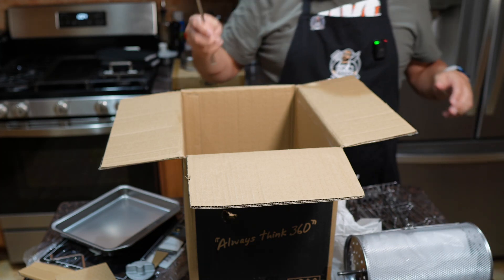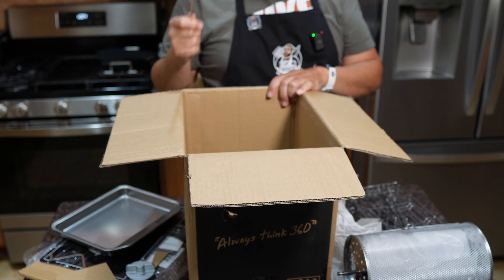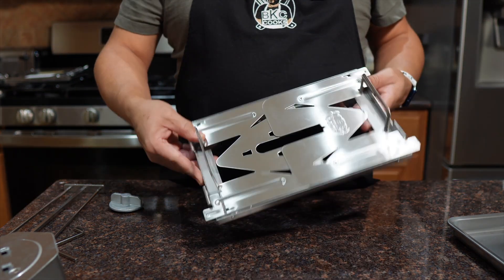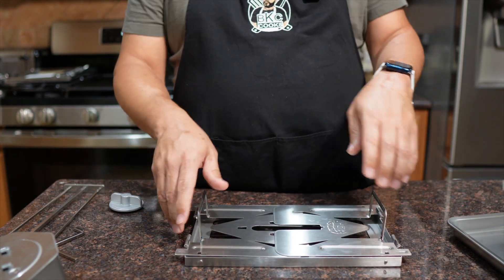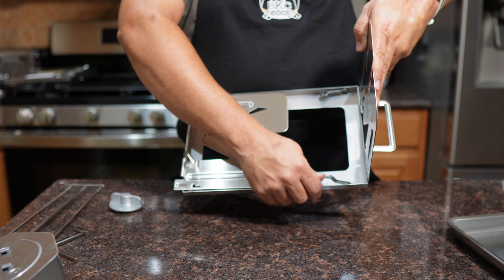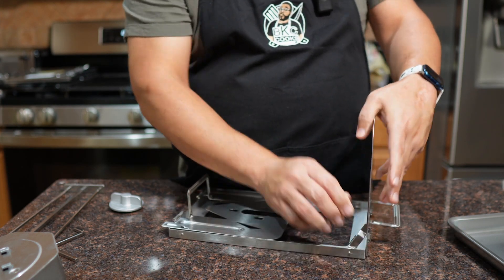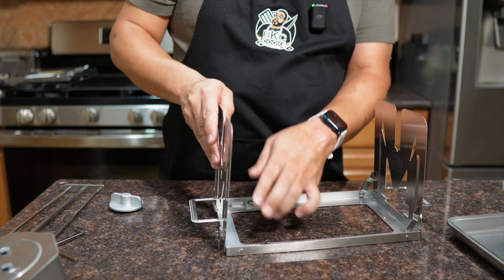Let's get this thing put together — I'm actually going to look at the instructions, don't kill me. Carpenter men don't read instructions, for those of y'all that don't know. Alright, let's take a look at the basic setup. This is what it looks like folded flat — just the frame part. You pull these little wings up, there are little arms in here, and you put these into the little cutouts to hold them in place.